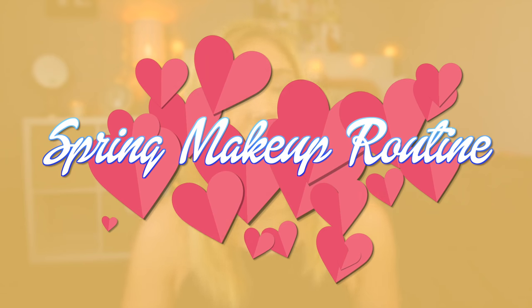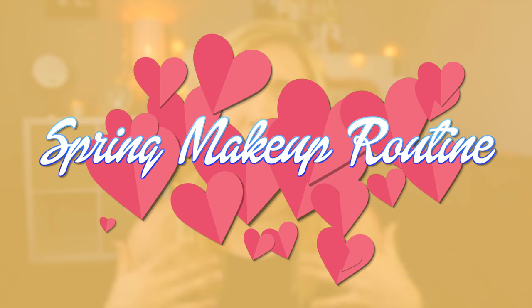Hey guys, so today I'm going to be filming my everyday spring makeup routine. This is just kind of my updated makeup routine — I'm using new products and doing a little bit of a different look than I used to do, so I thought I would update you guys and show you how I've been doing my makeup. I want to give a big shout out and thank you to Marissa on my Instagram for requesting this video — you are awesome.